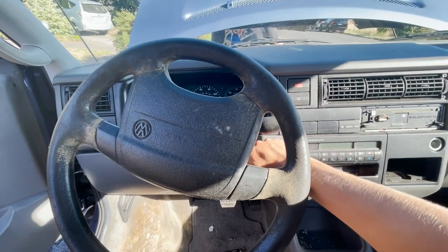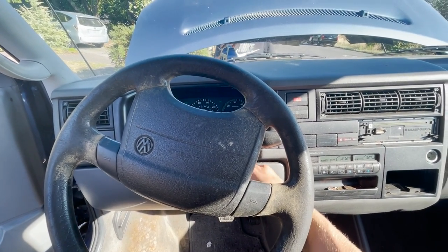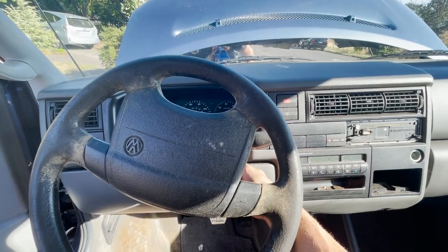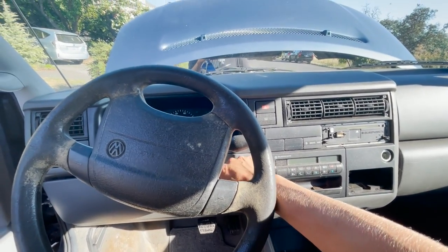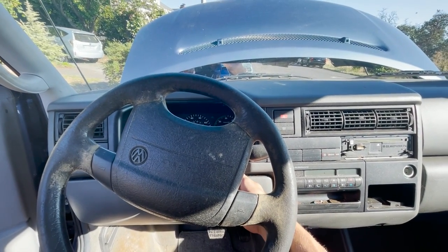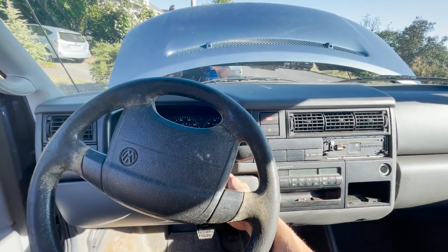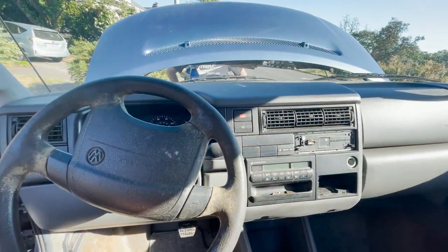Okay, let's try to start this thing up — first time in about five years. Might not have enough battery. It seems like the jumper pack might not work good enough.